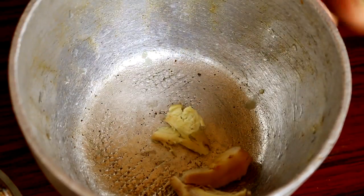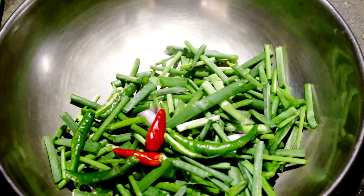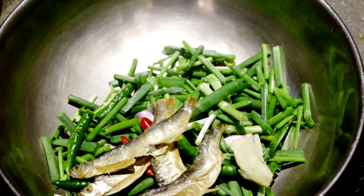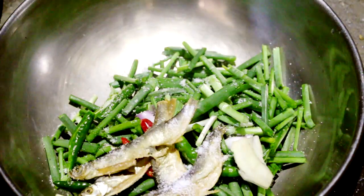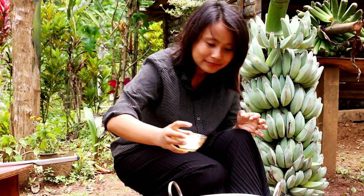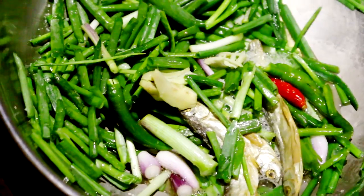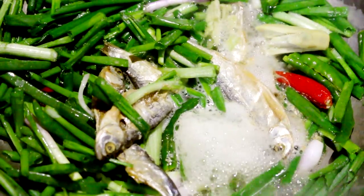Then we can pound the ginger. Now let's add all the ingredients. All of the ingredients are in the pot now — let's add a little bit of khalchi and let's add that.